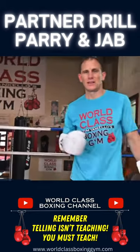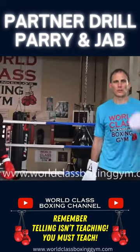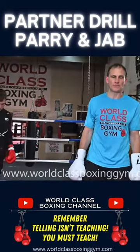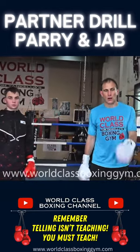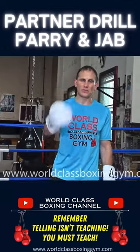That's a story for another day, and it's covered in some of my instructional videos as well. Go to the website worldclassboxinggym.com to stay up to date with everything I have coming out — I've got a bunch of new stuff coming.